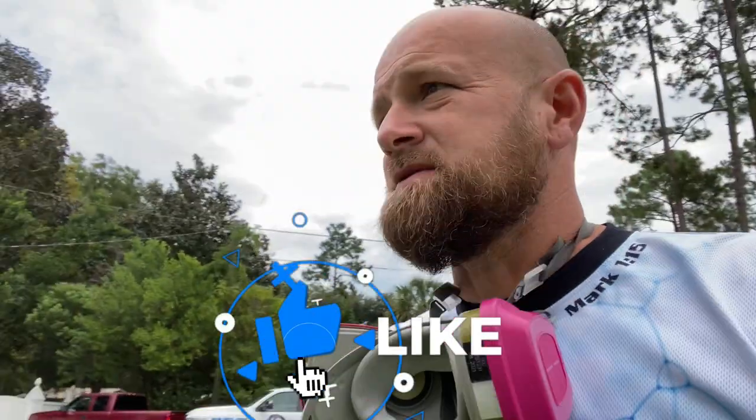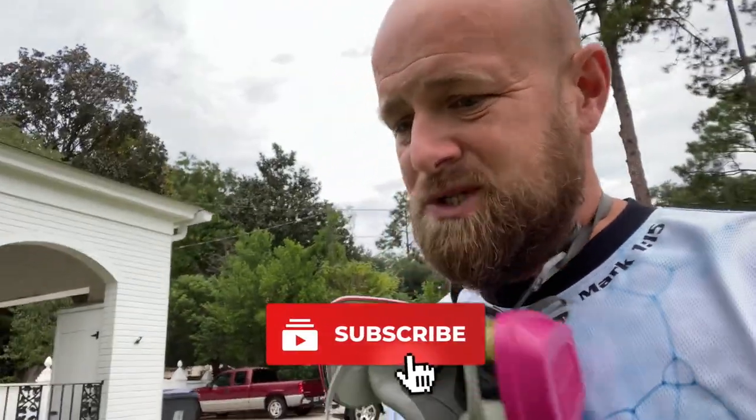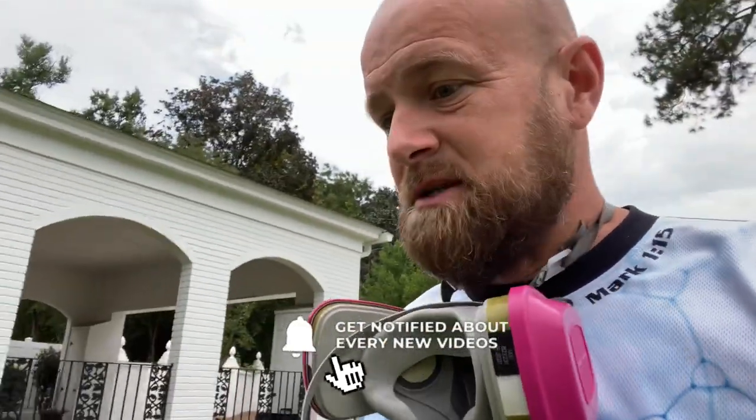Before we get started, make sure you come over, click subscribe, give us a thumbs up, leave us a comment — even if it's just to say what's up. It helps the channel out so much, guys.